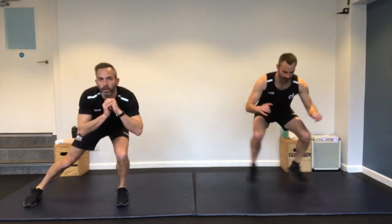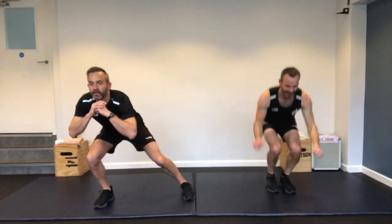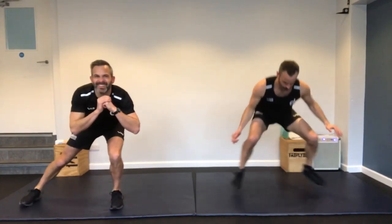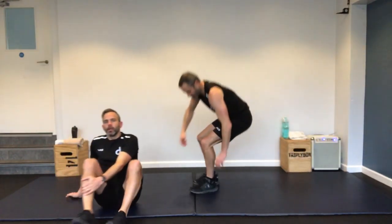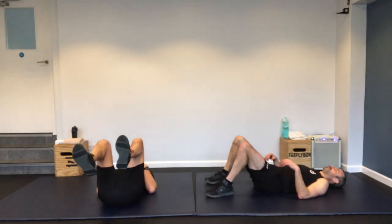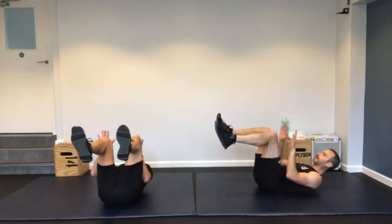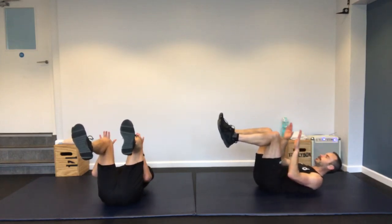Standing up — in-out squats. I'm doing the single leg version, Richard is doing the doubles. Down low, stay low. You can feel the legs on this second round. Nearly there — stop.